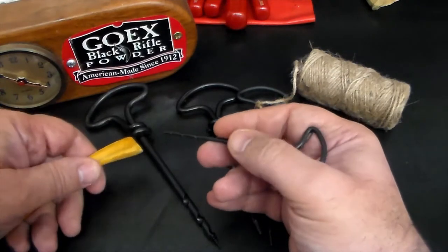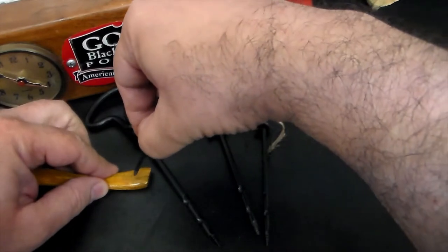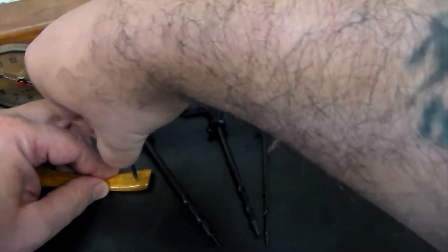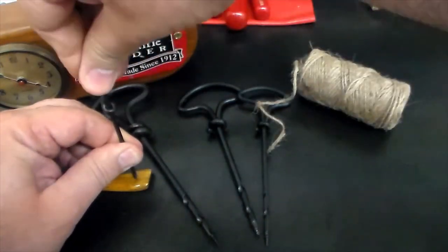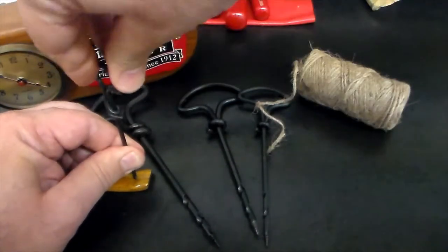I'm going to show you how easy it is to use one of these real quick. So the first thing you want to do is get some good downward pressure, okay? And just simply twist. Just simply twist it in there. Downward pressure and twisting.